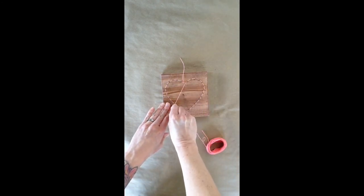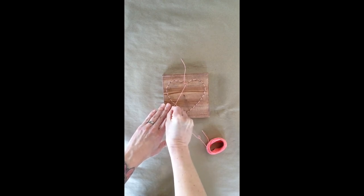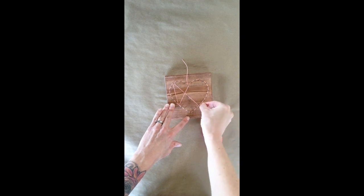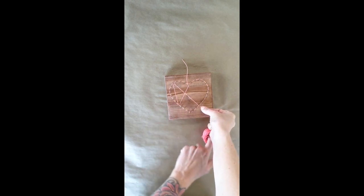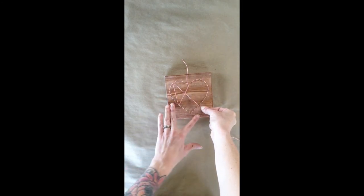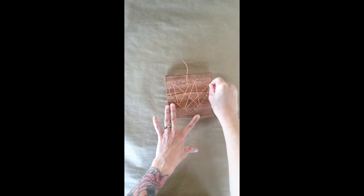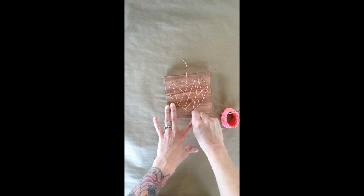When you're stringing, you can go from any nail to any nail. You want to keep your string nice and tight and loop all the way around — come up over here, maybe down over this way. Every couple of nails, make sure that you just loop around; that's going to help prevent it from coming unraveled. Make sure that you get every nail and that there are no empty spaces. If you find a spot that doesn't have much string in it, make sure you go back and fill it in even more.